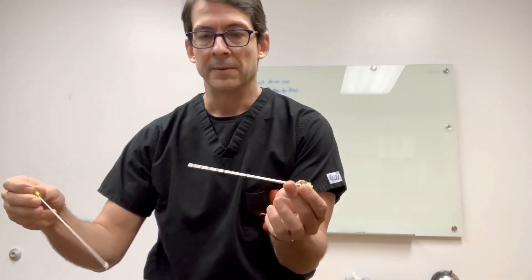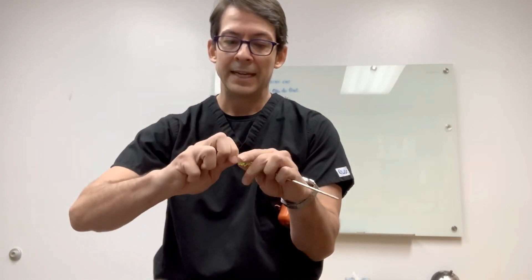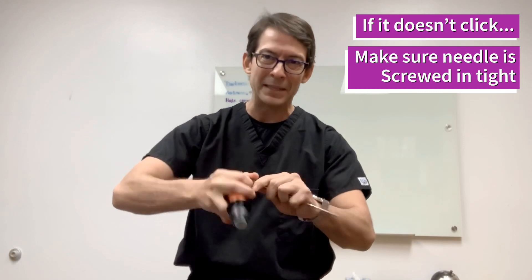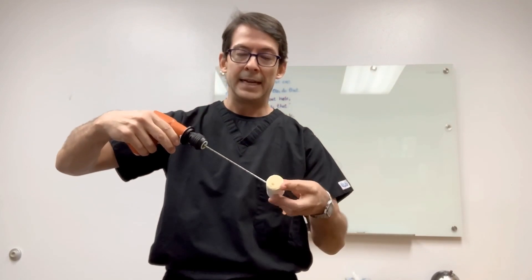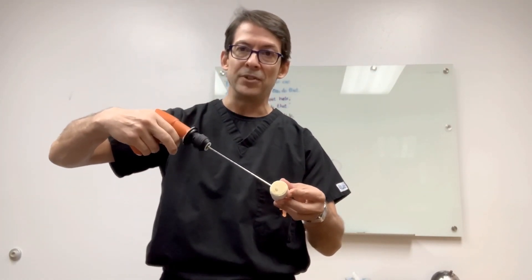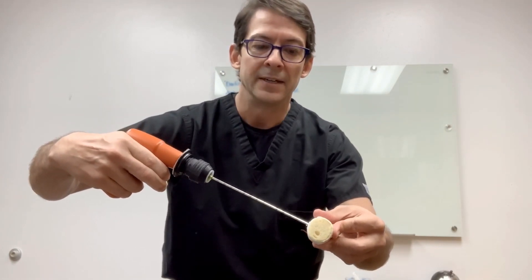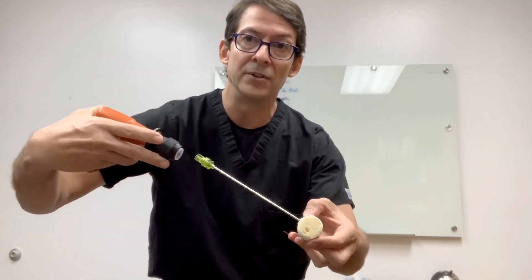The coaxial needle is hollow and has the diamond tip needle inside, which is the one that breaks through the cortex. It screws in and has to be completely tight for it to click. A lot of the time when you're starting it doesn't click, and most of the time it's because the needle isn't completely screwed in. You need to hear that click. Once you're at the bone, you start drilling first, gauge how hard or soft the bone is, then push forward. Once you pass the cortex, you have to pull the adapter back and release — otherwise you'll take the needle outside with it.